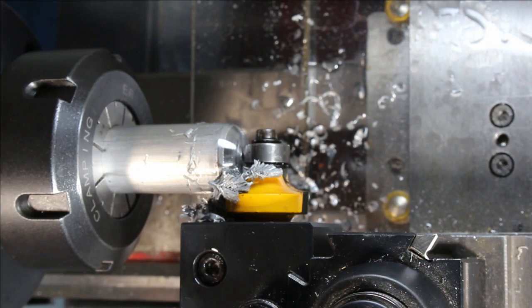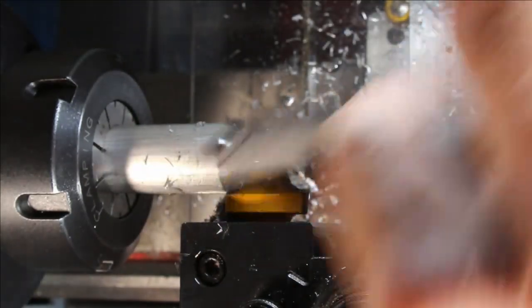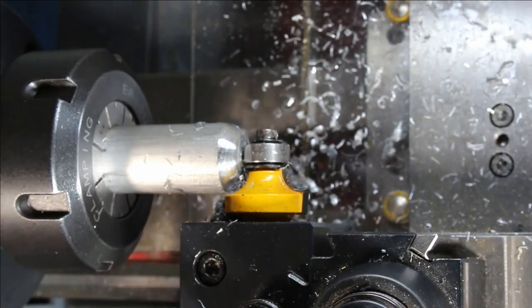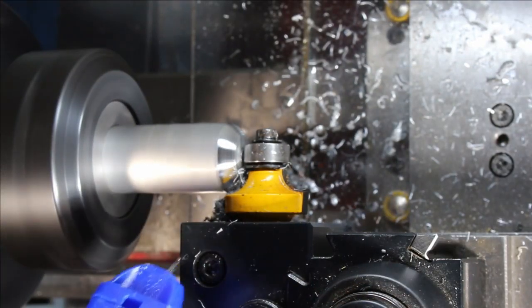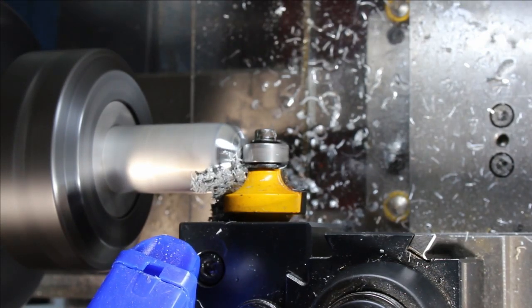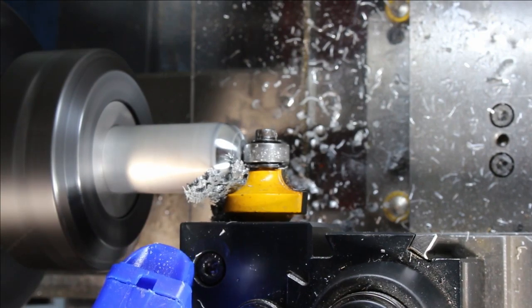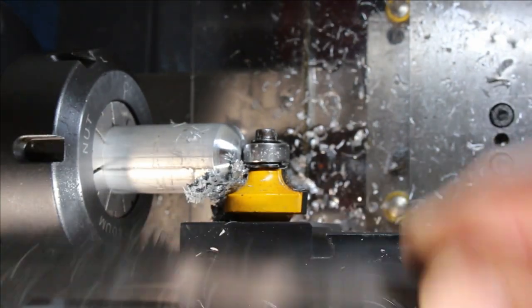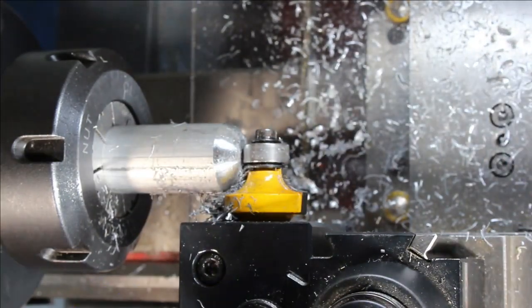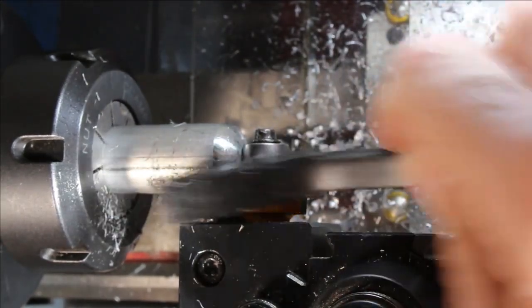I'm going to pause to clear the chips and just see how this is all looking. Let's get a stiffer brush in there. That's looking pretty good. I'm not quite to the bottom yet, I think — I've got to shift around a little bit. This is looking very promising.